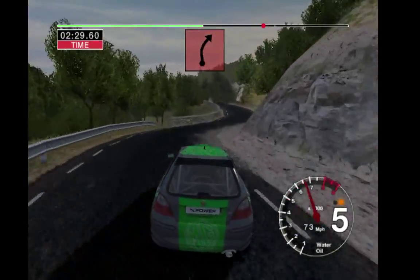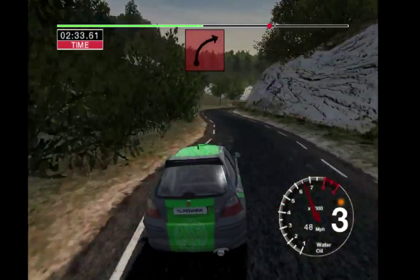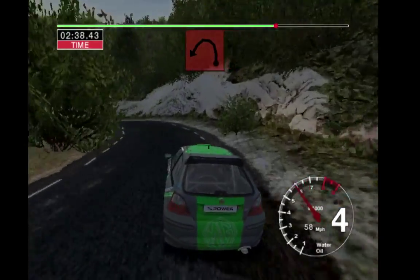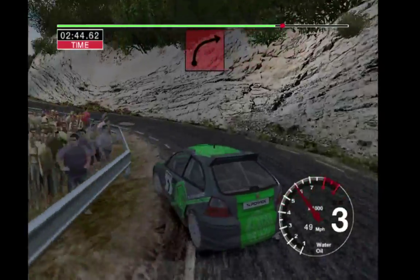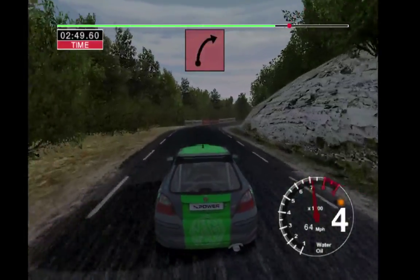Care 3 right over crest, 50. 3 right. 30 long 2 left tightens. 30, 2 left. Into long 3 right, opens over crest, 50. Long 6 right tightens to 4.